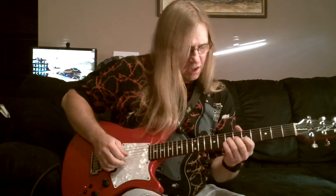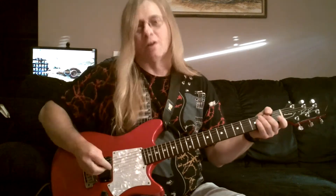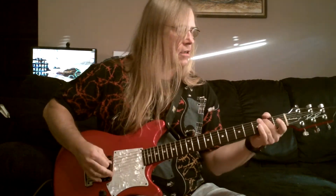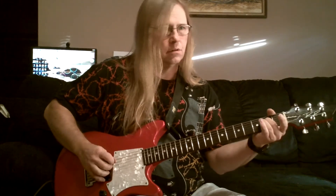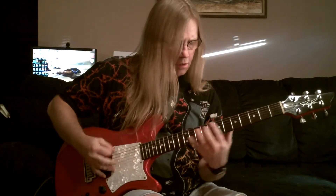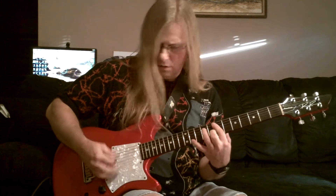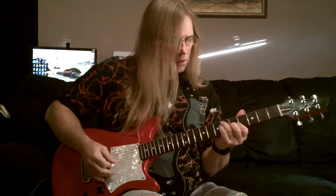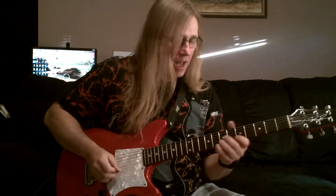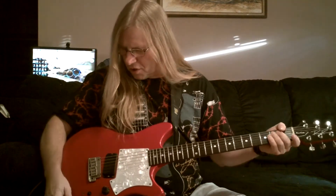Just good sounding, you know. Now, for humbucker — here you go. But you get the gist of that. I like it. Just a cool little guitar.